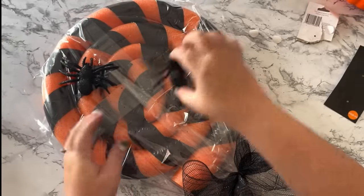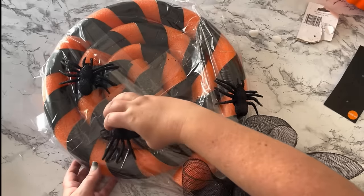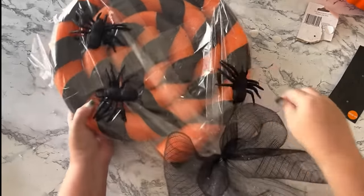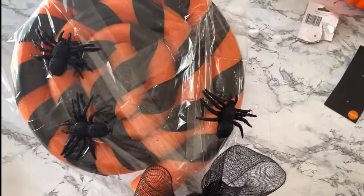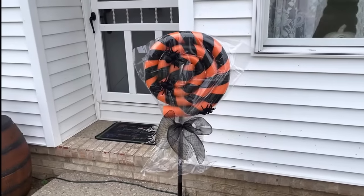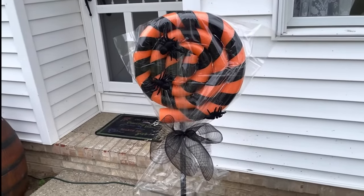Then you can decorate with your spiders. These spiders came from Dollar General — they already had little peel-and-stick tags on the back, so I just stuck them right on to the lollipop. It just looks so disgusting! I was so happy with the end result of this giant Halloween lollipop — I want to make them for every holiday.